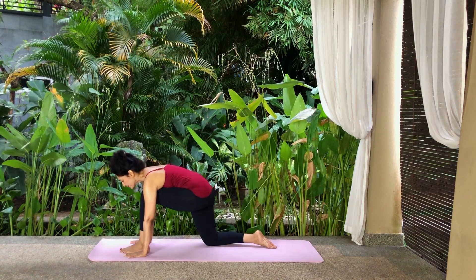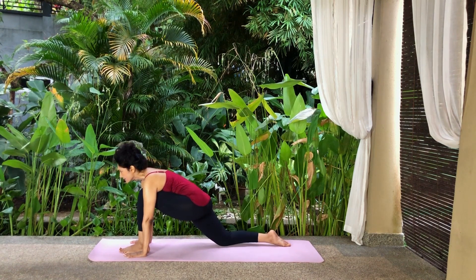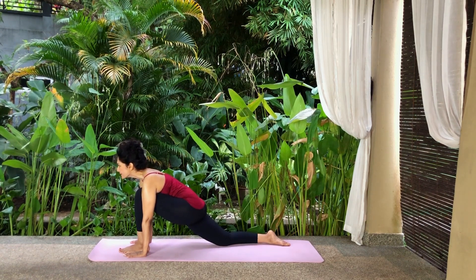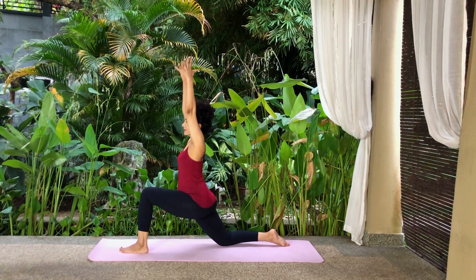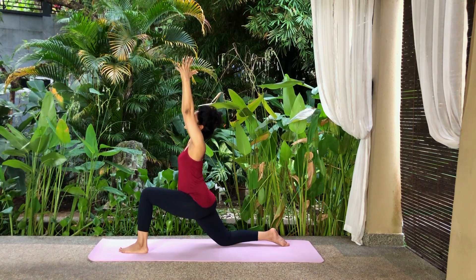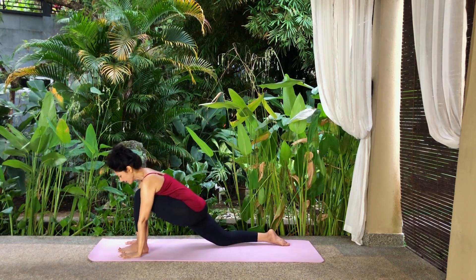Step forwards and place your left leg in between your palms, with your knee stacked over the ankle. Drop your right knee to the floor and stretch it back to a comfortable distance. Place your right foot on the floor, toes pointing away. It doesn't matter how far back your right leg is — just mind your body limits. Push your hips forwards and look forwards. Grip the mat with your toes and raise your body upright with your arms by your sides. Now slowly raise your arms to the front and up, palms facing each other and fingers stretched. When you're stable, look up at your fingers. Slowly lower your gaze and lower your arms to the front and down. Lean forwards and place your palms on either side of your left foot.